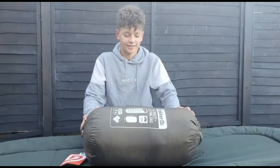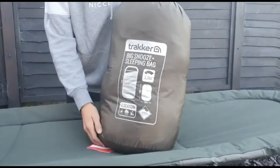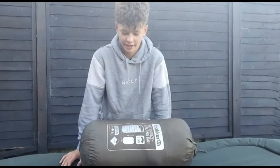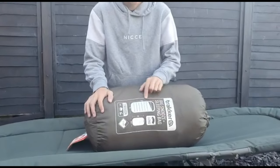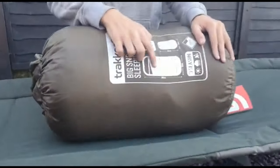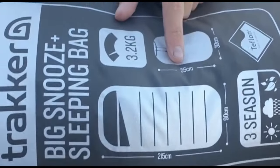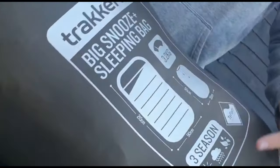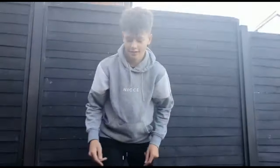Hello and welcome to today's video. We'll be showing you the Tracker Big Snooze Plus. We've got an Advanta Protector 80lb bed chair here which we'll be showing you on. This is the Plus version so it's 215cm x 90cm, the bag is 55cm x 30cm, it weighs 3.2kg, and it's a three season sleeping bag.